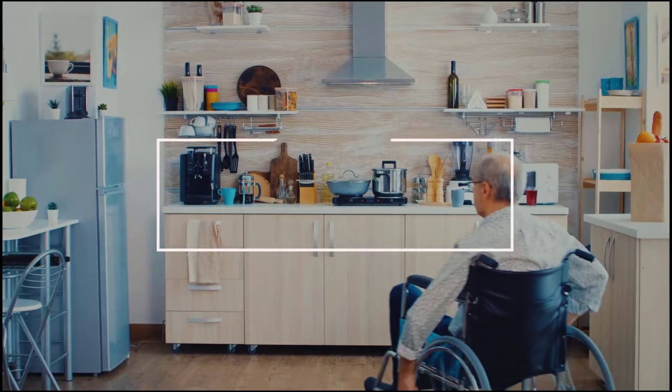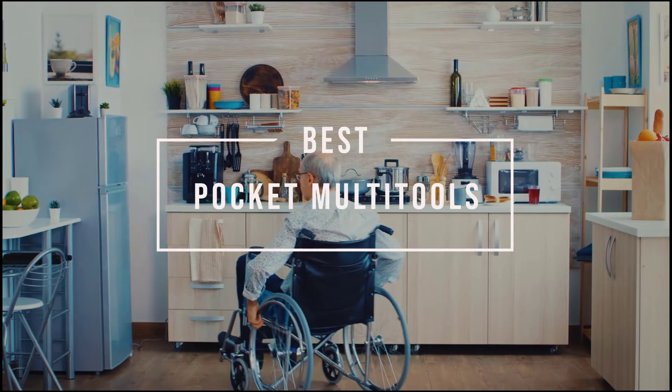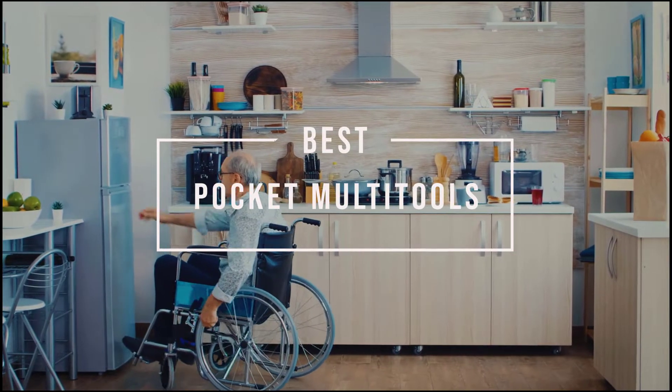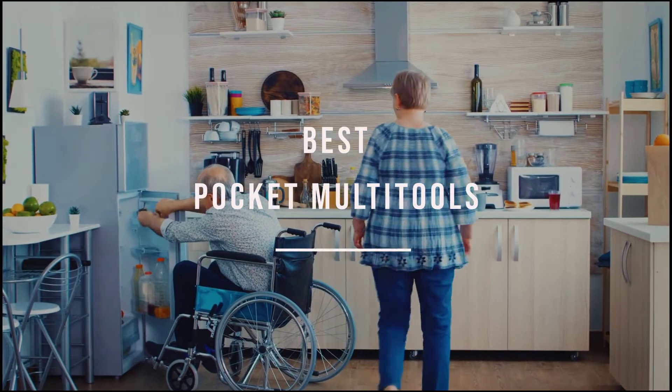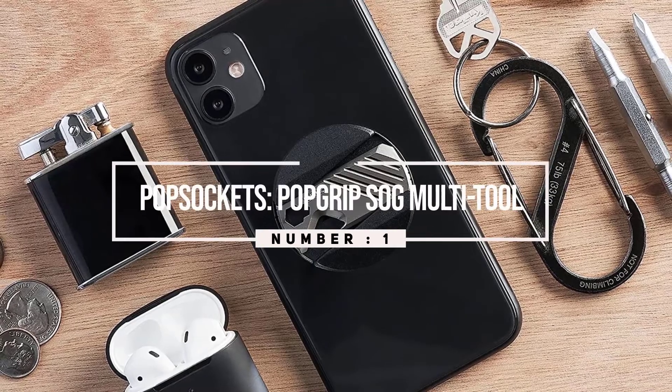When it comes to everyday carry, having the right tool for the job can determine your success. Choose a pocket multi-tool from our recommendations that will definitely make you a successful one in various needs.